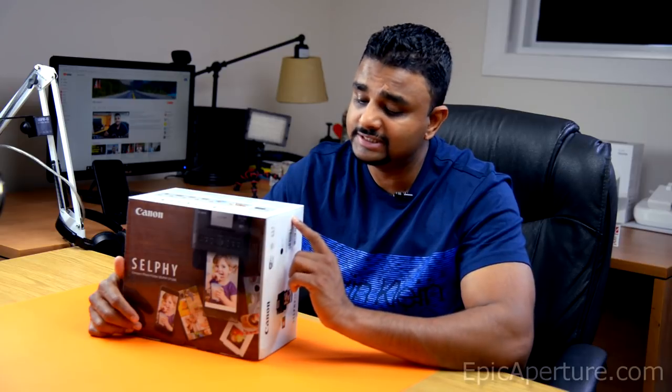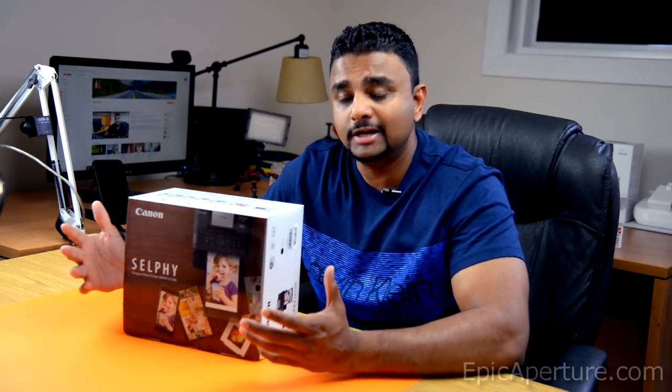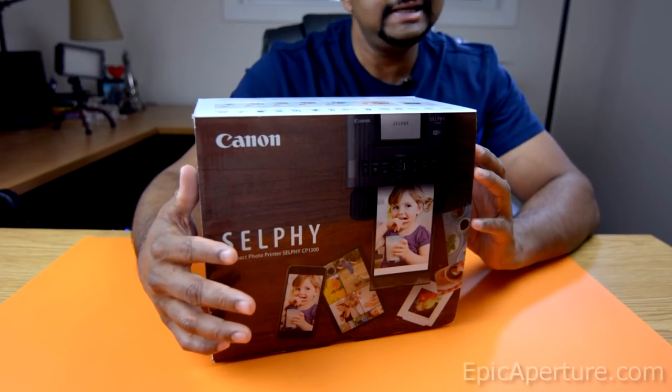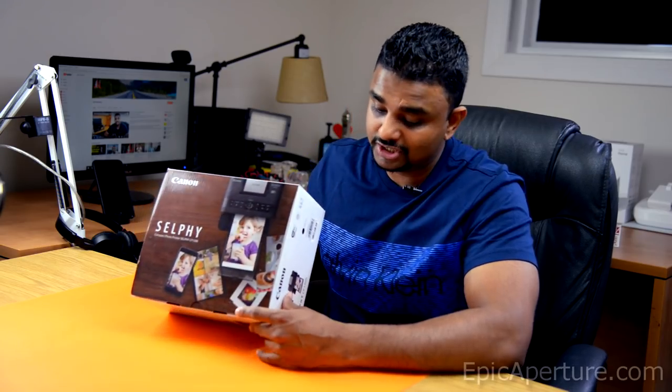Hey everyone, this is Bob from EpicAperture.com and this is the unboxing video for Canon Selphy CP1300. I recently got interested in the idea of a portable photo printer that I can use at home and I found this one interesting. So before I use it, I thought I'd do an unboxing. So this is my unboxing video for Canon Selphy CP1300.